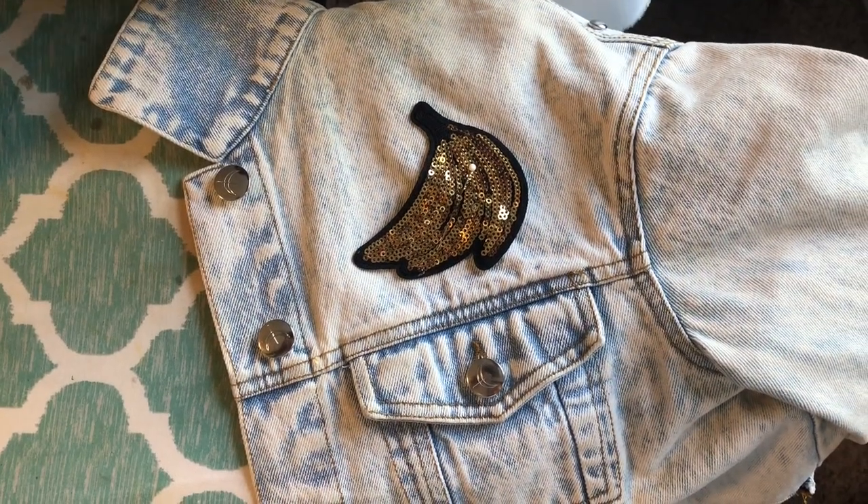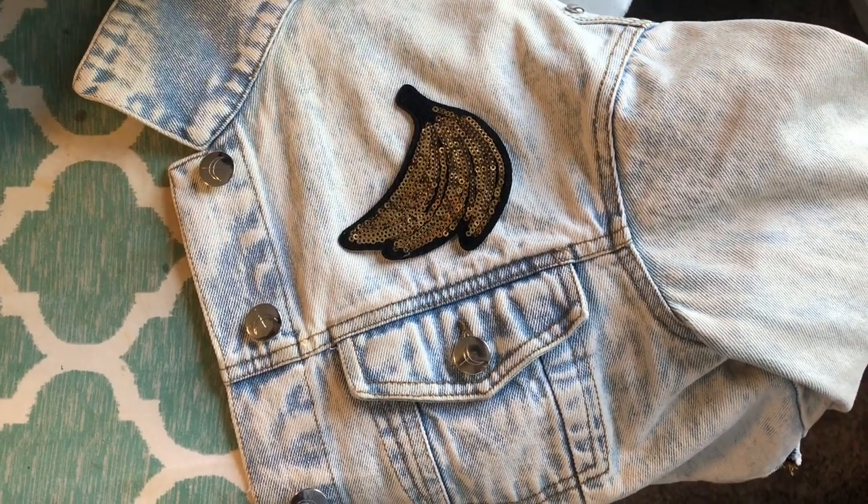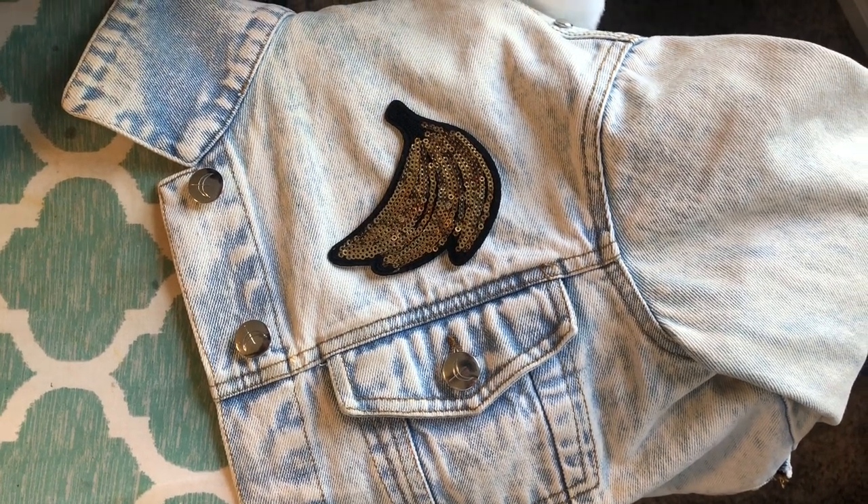I have it placed exactly where I want it. I've put a pin in it. I'm gonna take that pin out now and I'm going to put a press cloth over it.